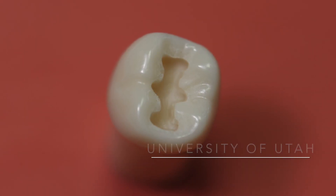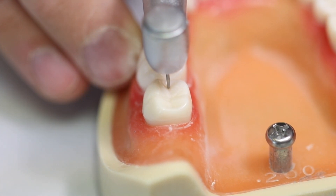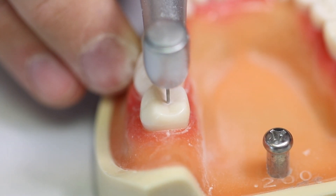The preparation of tooth number 18 for an occlusal amalgam restoration. Using a high-speed handpiece with a modified pen grasp and a 245 burr, begin your preparation by following the central groove.